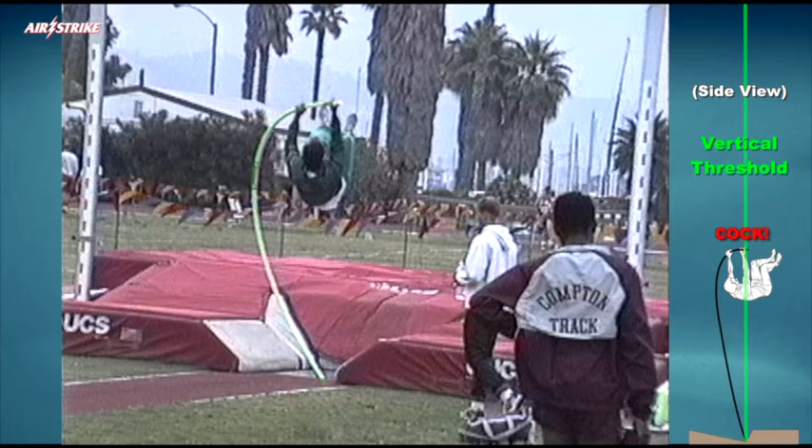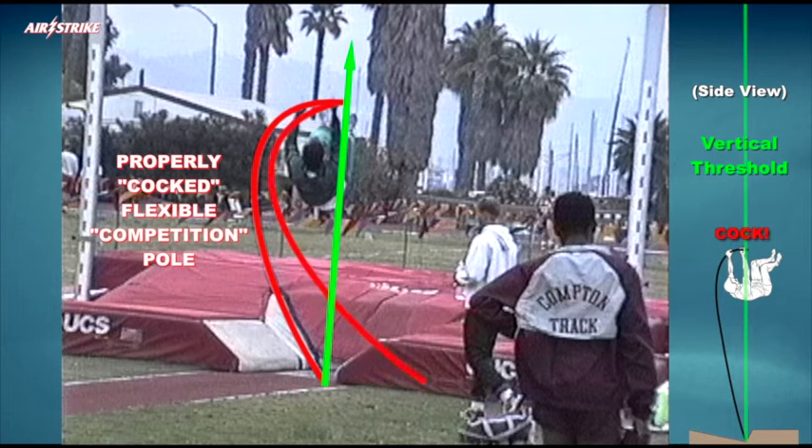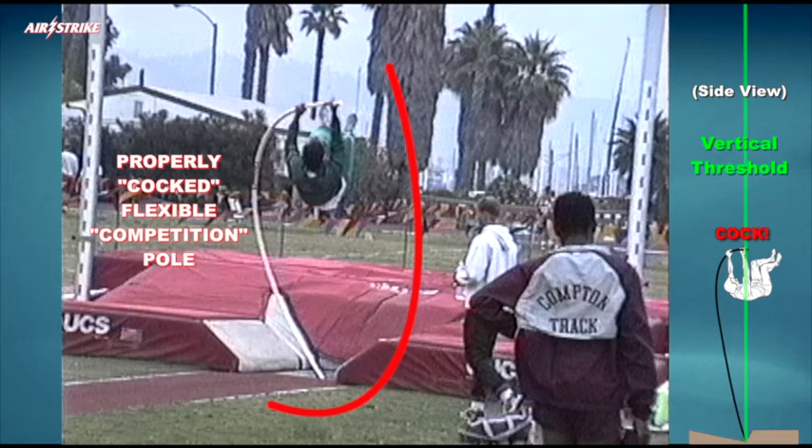Whenever a flexible competition vaulting pole is properly cocked according to the pole manufacturer's design specifications, the pole tips will be aligned end over end, extending vertically from the horizontal ground plane. Viewed from the camera angle in this video, when properly loaded and cocked, the pole's bend appears very similar to the shape of an upside-down capital letter J.